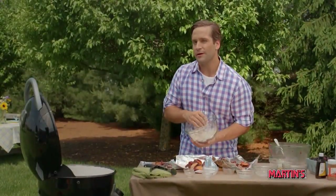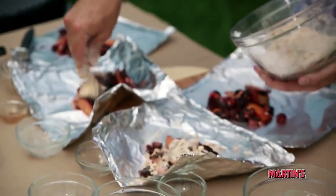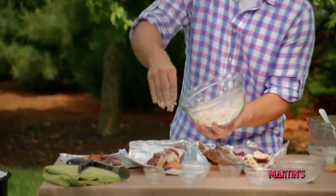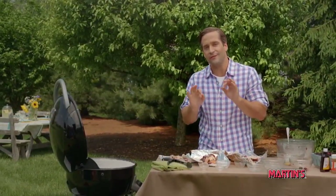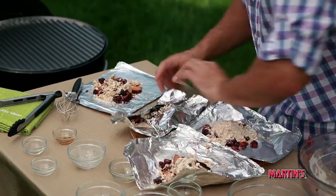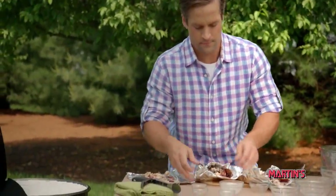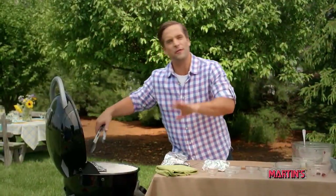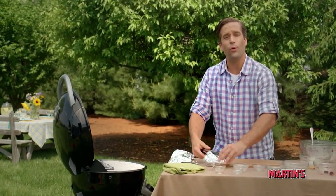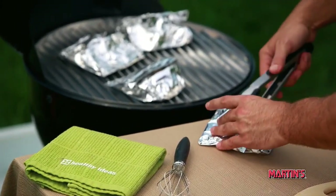Now we're gonna sprinkle the mixture over the fruit. And finally, we're gonna close the aluminum foil, making sure to leave a small opening at the top. Next, we're gonna place them on our grill and let them cook for about 20 minutes, or until the filling starts to bubble.